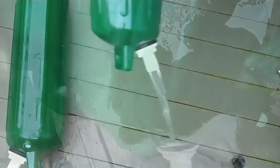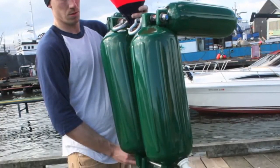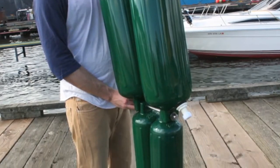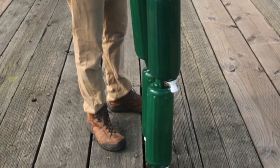After training use, the bladders can easily be drained for transport and stowage. Because there are no protruding or rough edges, you can outfit Oscar with a personal flotation device, dry suit, or leave as is.